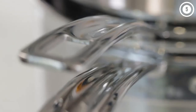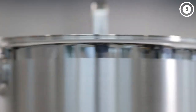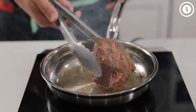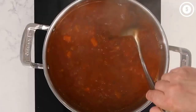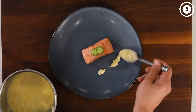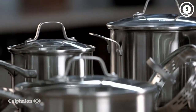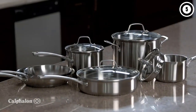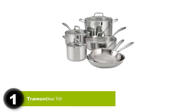Today's video is on the top best stainless steel cookware sets in the market. This list is based on personal opinion to help you find the right one for your needs. To see the most up-to-date prices and find out more information about these stainless steel cookware sets, you can check out the links in the description below. Let's get started. Number one: Tramontina Tri-Ply Clad 10-piece set.